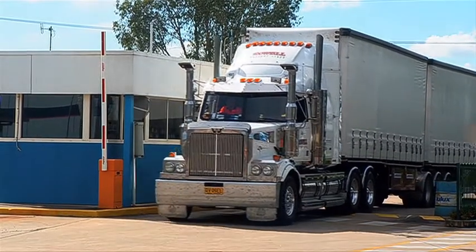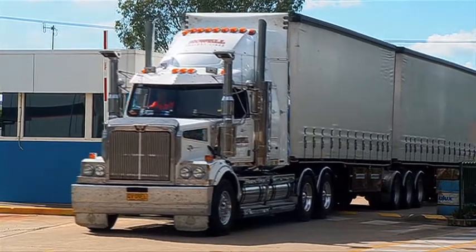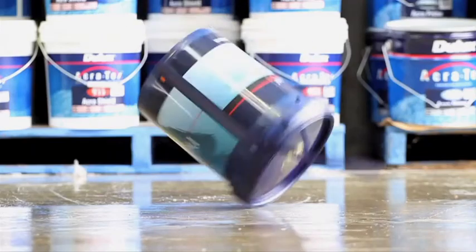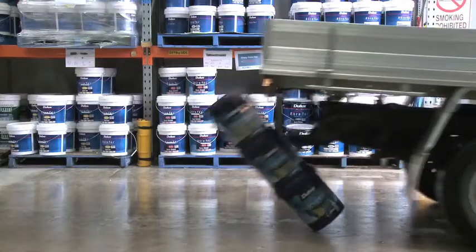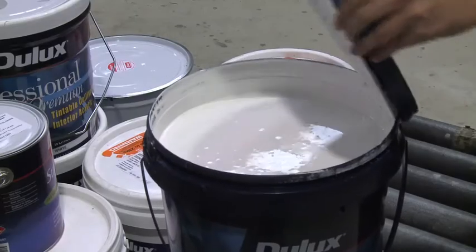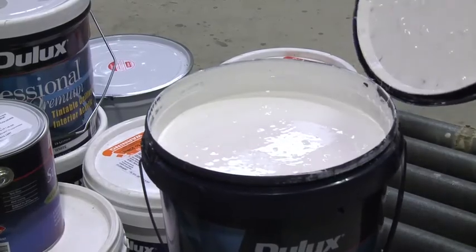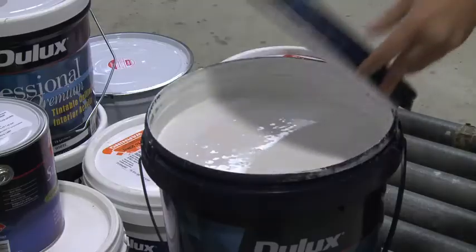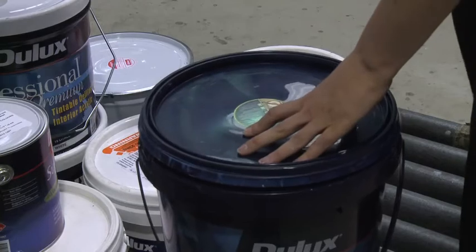We tested the pails extensively, with transport trials all the way from Melbourne to Perth. We dropped them from a height. We pushed stacks of them over. Didn't spill a drop. We tested them for skinning. The new 15 litre plastic pail is the only one in the world with a clear epoxy lining on the inside of the pail and the lid, which prevents paint from skinning.